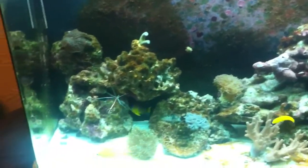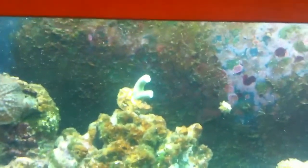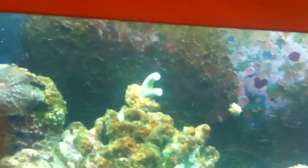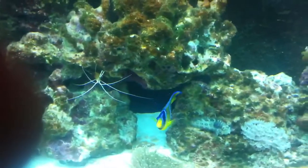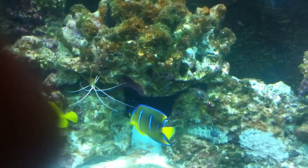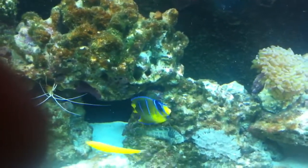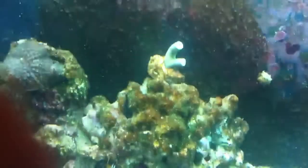There are Duncan corals there - that was another Fishman's Frags purchase. All bought on the same day, they were fine, but then fatty there - the Queen Angel - decided to take a like to my Duncan corals. So now I've upped the feeding regime, trying to keep her full.